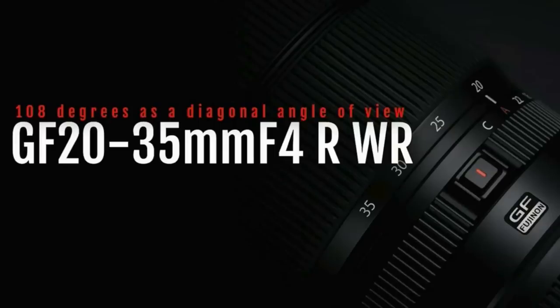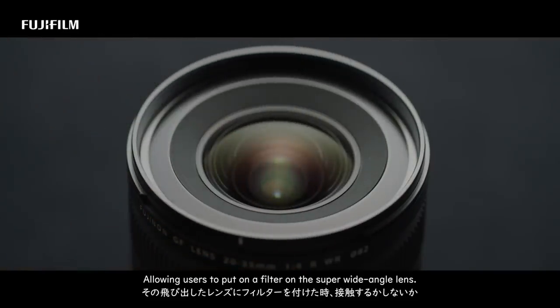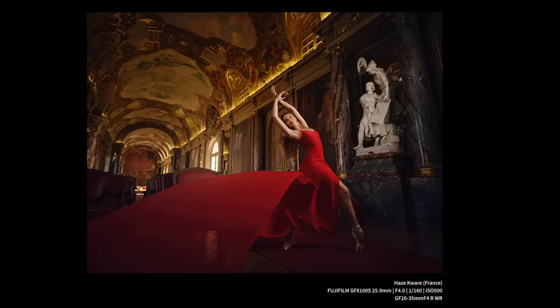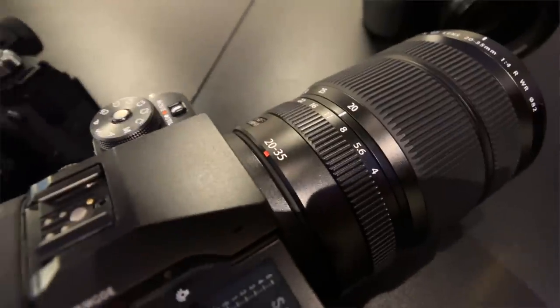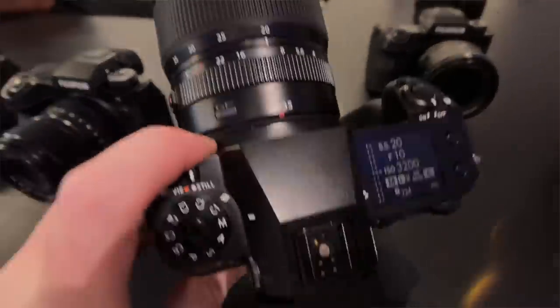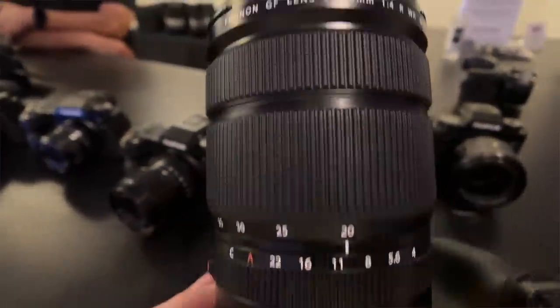And finally, we have the brand new GF 20-35mm f4 R WR lens for the GFX system. This is the new wide angle lens for GFX and has 108 degrees as a diagonal field of view — eight degrees wider than the GF 23mm's 100 degrees. It weighs 720 grams, has a filter size of 82mm, and a minimum focus distance of 35 centimeters. The lens will sell for $2,500 and will be available later this month.